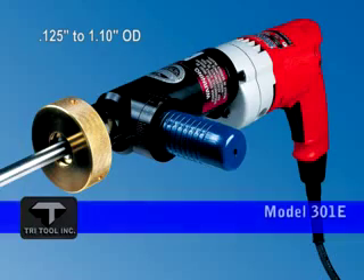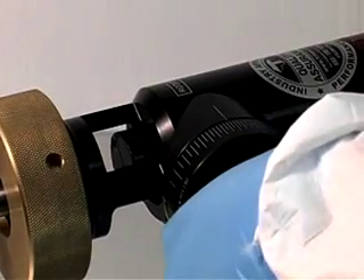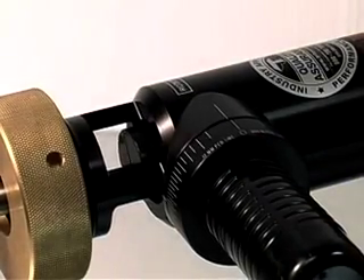The Model 301 tube squarer provides full-support OD self-centering collets for 1⅛ inch to 1 inch tubing. The feed system automatically retracts when the feed handle is released, readying it for the next cut.